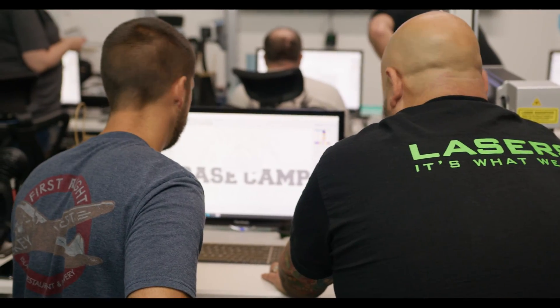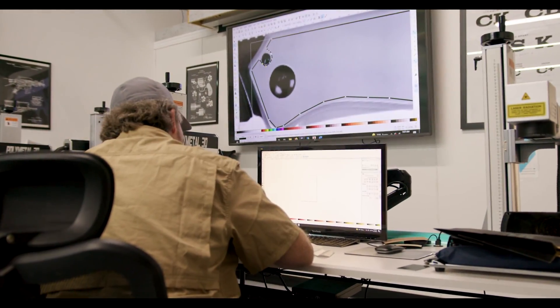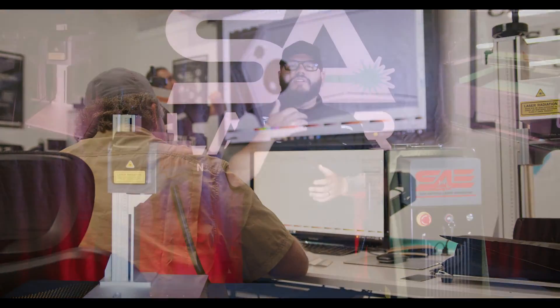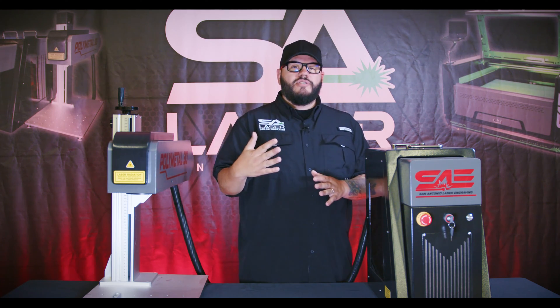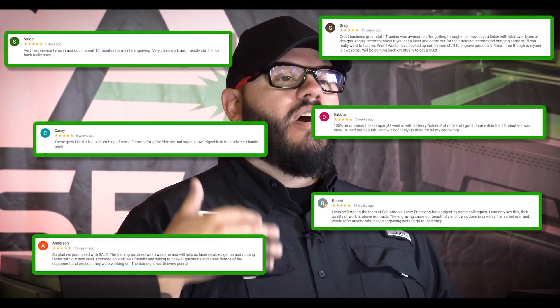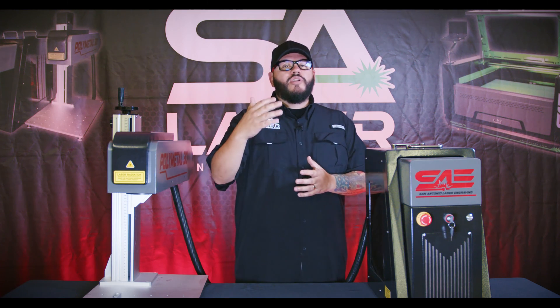We hope this helped shine some light on our new Gen 2 PolyMetal 30 and what makes it different. What also makes us stand out is the training included with our machine. We don't just hand you a great machine and say 'figure it out' — we take you step by step so you can be successful on day one. Our after-sales support is fanatical. I encourage you to read our Google reviews or Facebook reviews and listen to what other people have said — people who, just like you, were trying to figure out how to pick the best laser and comparing them online.